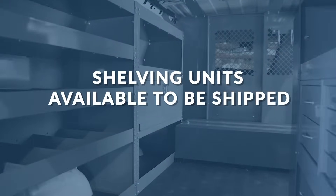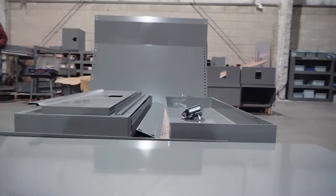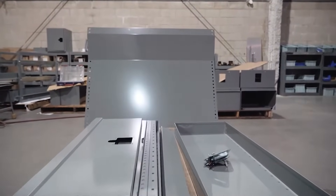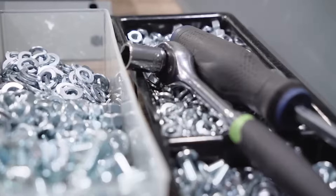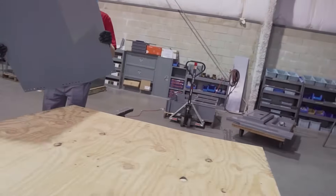In this video we at American Van will show you how to assemble our heavy-duty shelving units. Choose a location to assemble your shelving unit, preferably a flat elevated work surface. The unit should be assembled lying on its back.